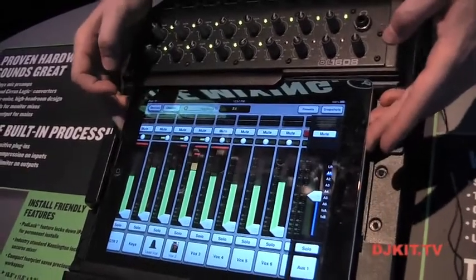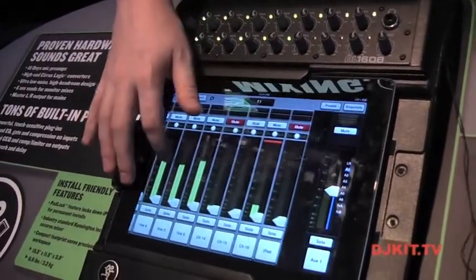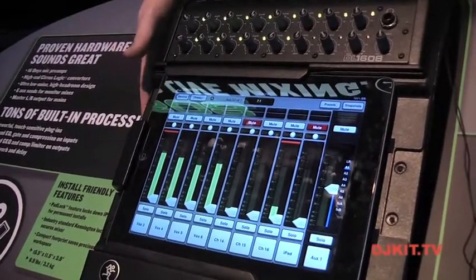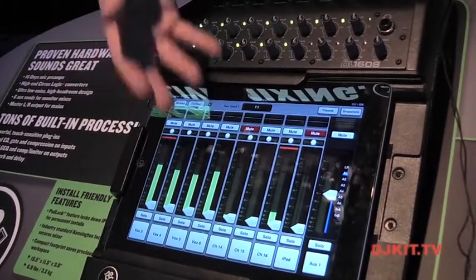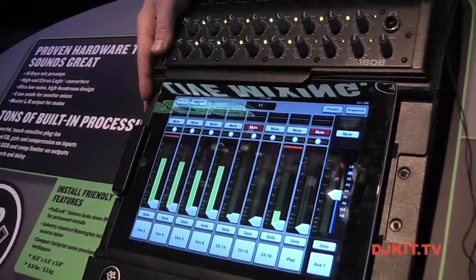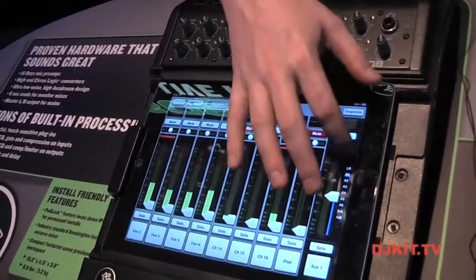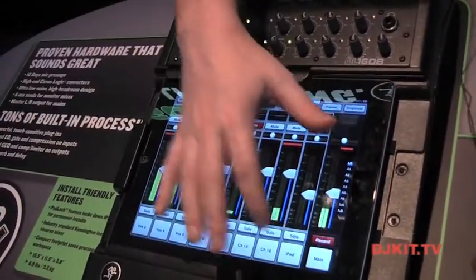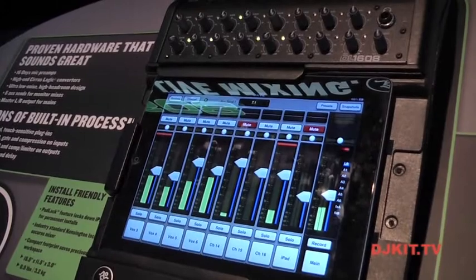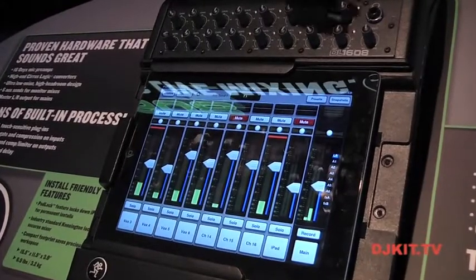When I connect the iPad back using the wired connection, I get a 17th channel labeled iPad. This is where I send music playback from the iPad directly into the mixer — intermission music from my music library, or backing tracks from any app that supports background playback. I also have a stereo recording stream coming out of the mixer into the iPad. Hit record and I'm recording the main mix; hit it again and I have a stereo 24-bit, 44.1kHz recording of the show, ready to upload to the web or burn to CD.